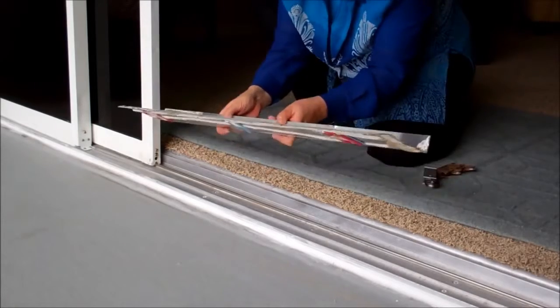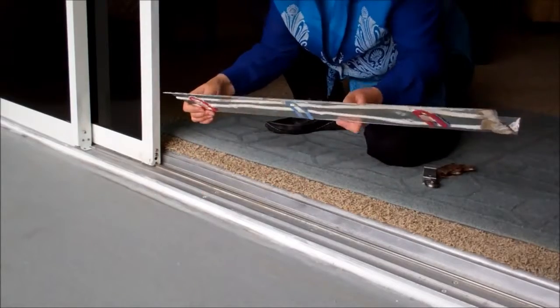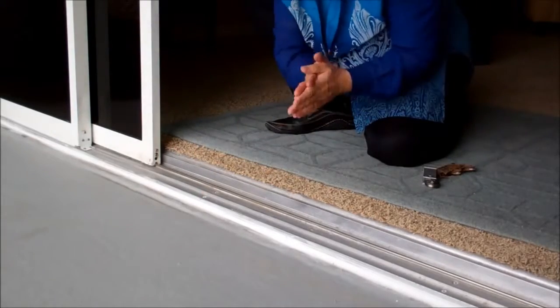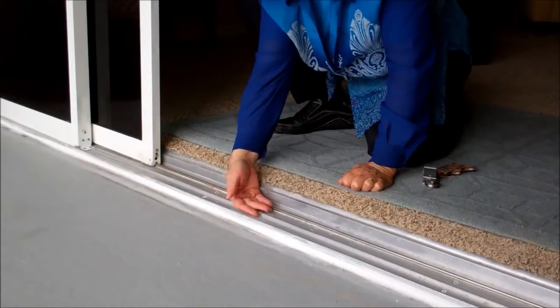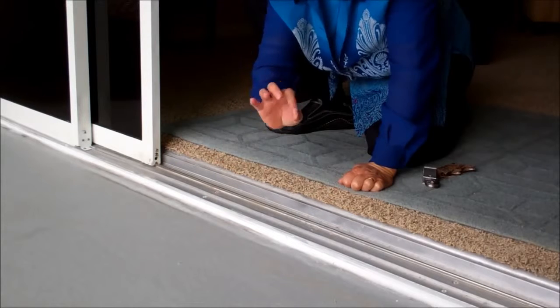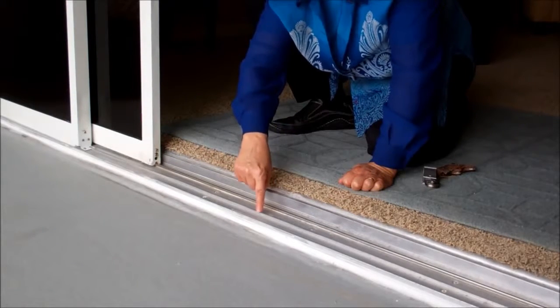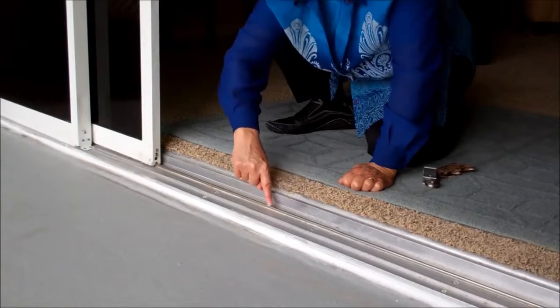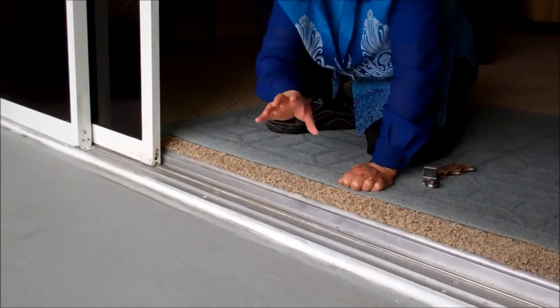So what we did was remove this by taking the whole door system apart, taking off the track, removing the flashing, and threw it away. Then we floated the floor so we would have the right level and correctly put the products underneath there to give it the waterproofing it needed. Then we put the track back down and added caps over the areas where damage had happened from where the wheels were.